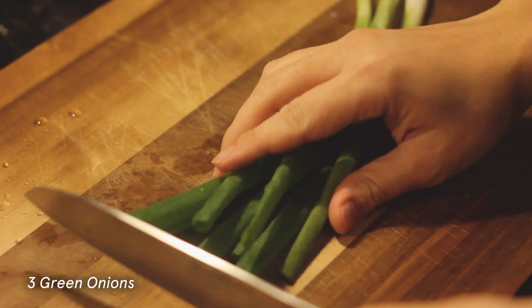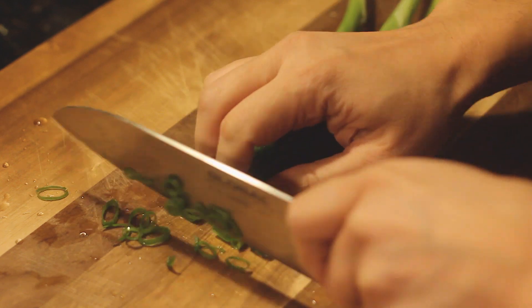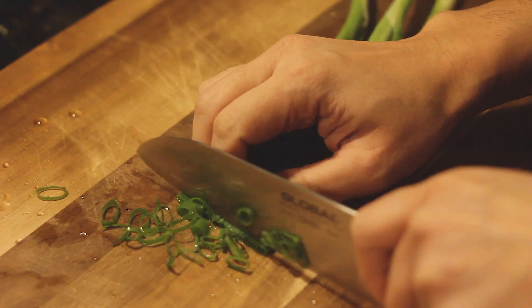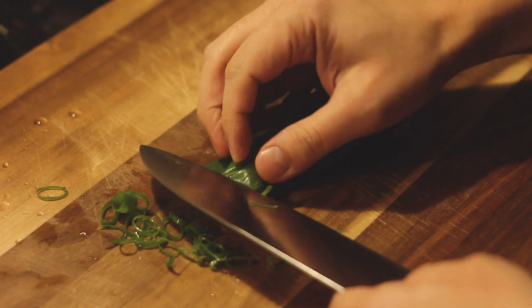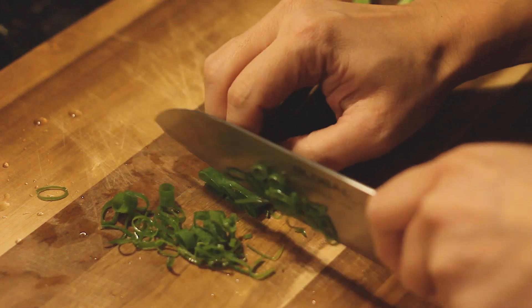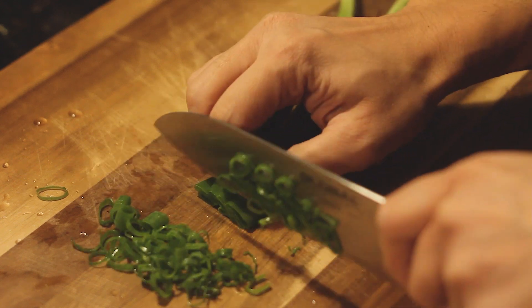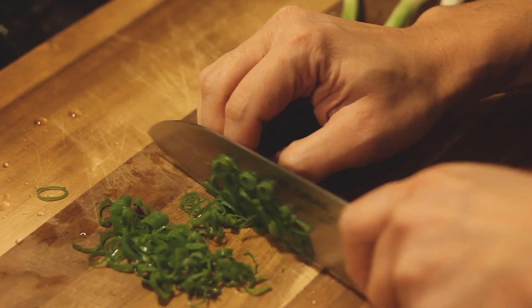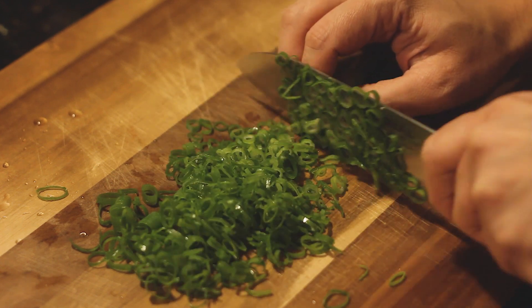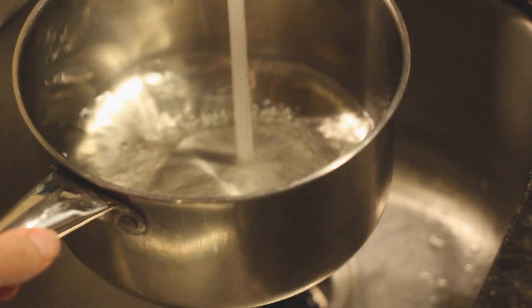Alright, let's cut it. 1.5 tbsp of salt, 1 tbsp of salt, 2 tbsp of salt. Heat. Hot with hot water.